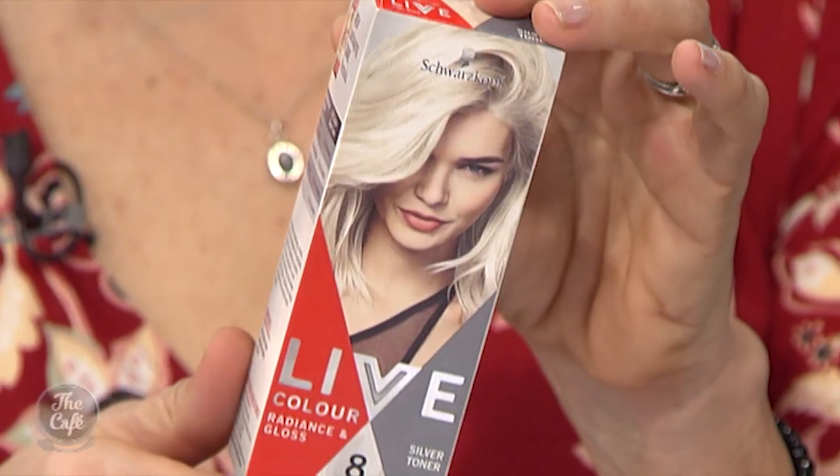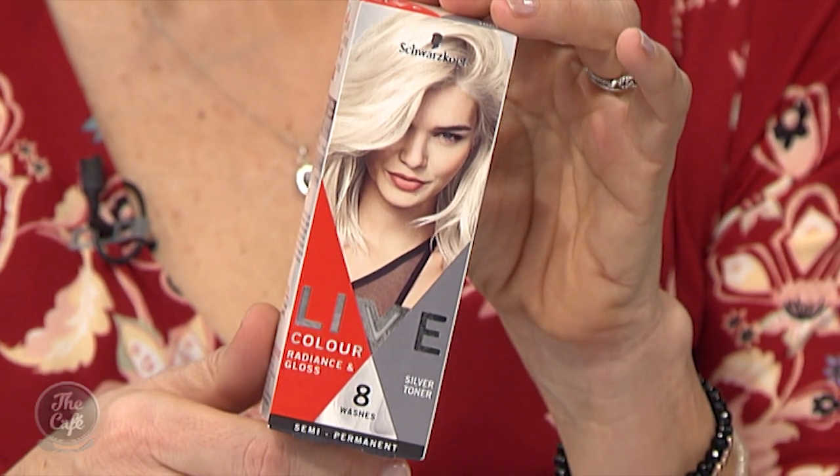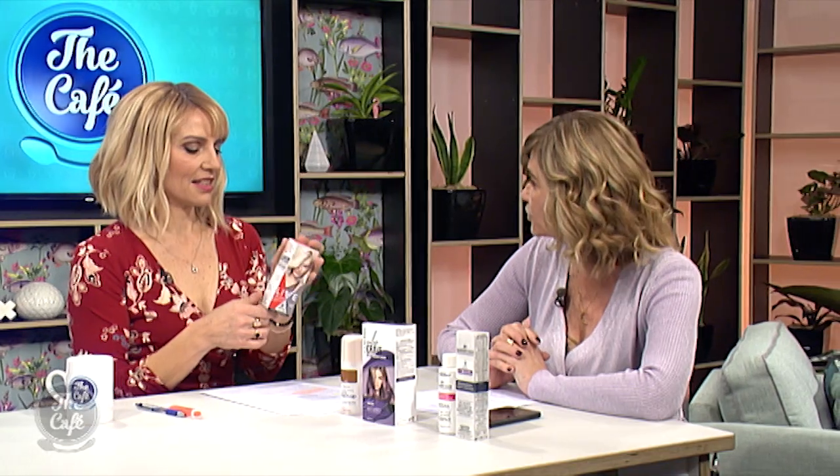If your blonde hair is looking dull, Schwarzkopf makes a great toner — the Radiance Gloss toner — that you can put through blonde hair at home. It could save you a salon visit just for toning, and you're not going to make any mistakes. It's like a super-strength purple shampoo — it gets rid of brassiness. They've also got colours for brunettes.